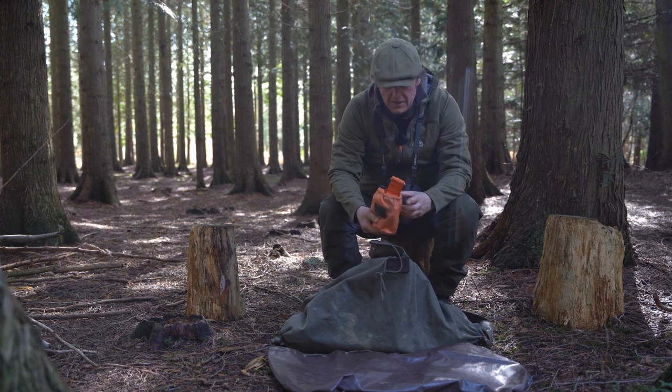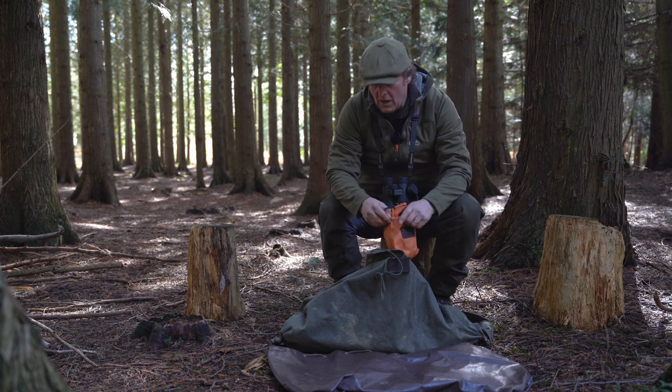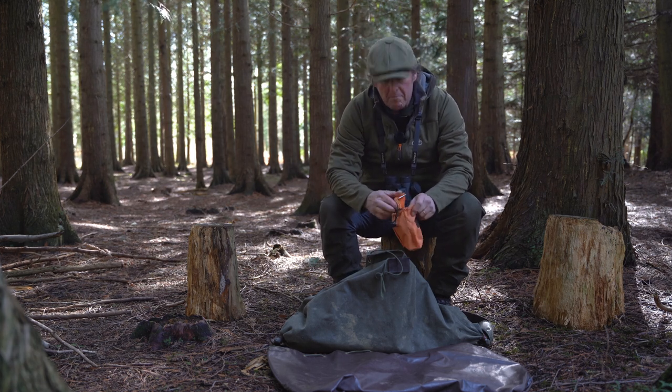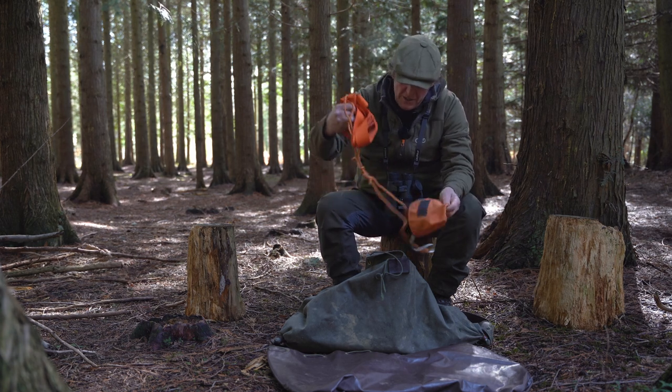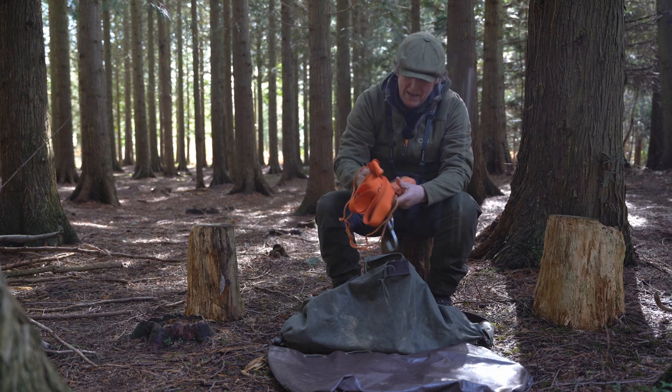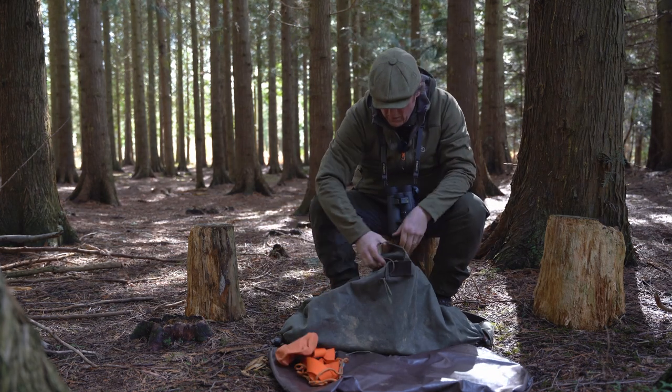I've got a deer drag in there. I can't always get a fallow deer in the bag, or if I've already shot one deer and I've got another I might drag it back. This deer drag folds up nicely into the bag — it's one made by Merkel Gear, who we work with.